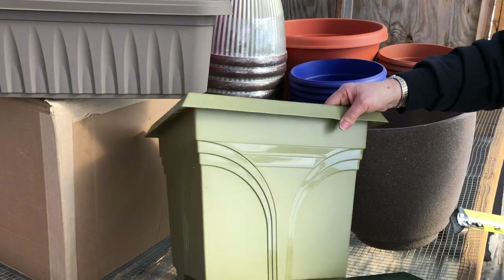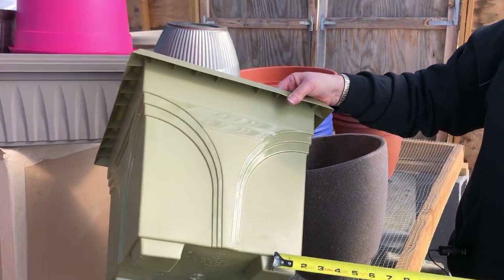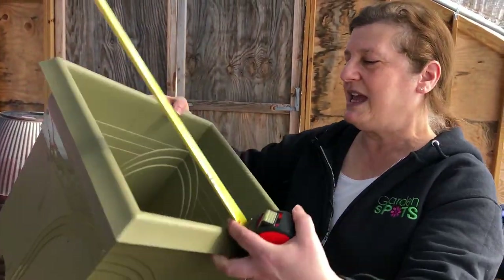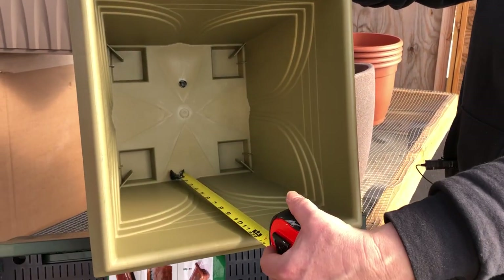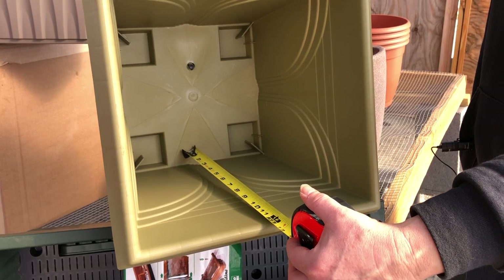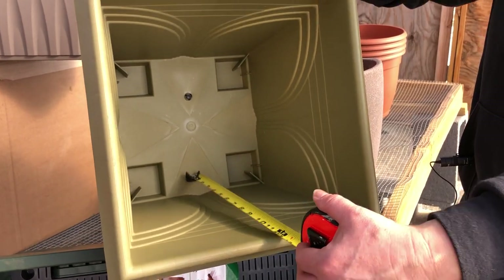And then you have pots like this that have feet on them and that's going to artificially increase the depth. So again I'm going to measure from the inside, and you can see this is 12 inches deep. And that's the measurement that we need.